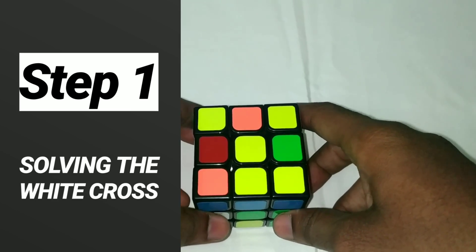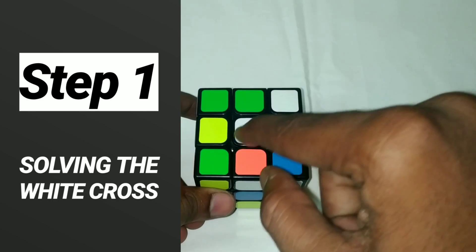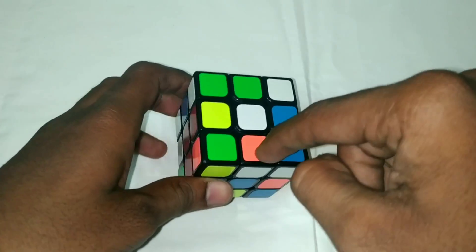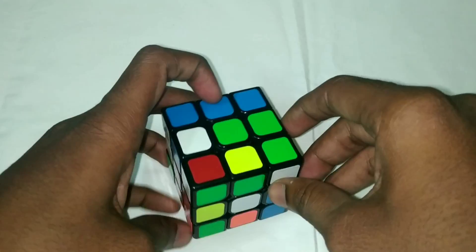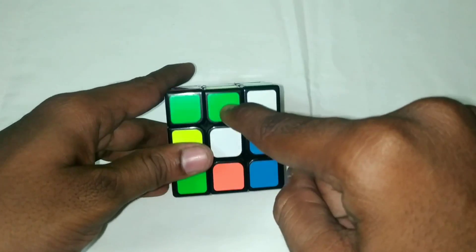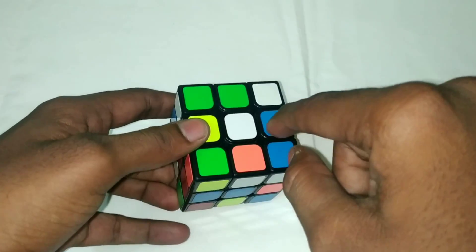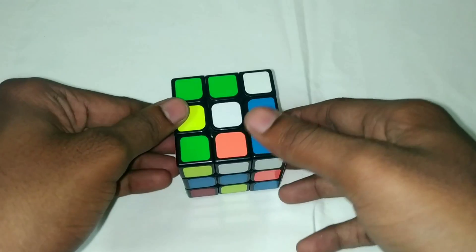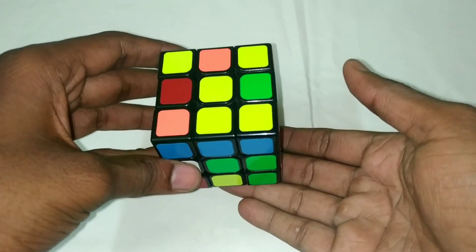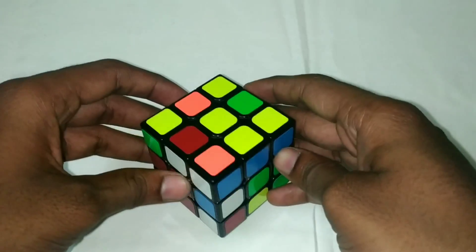The first step is to solve the white cross. We need to solve 4 edge pieces around the white center. This piece is white and this is green. We need to place 1 white edge piece at a time.